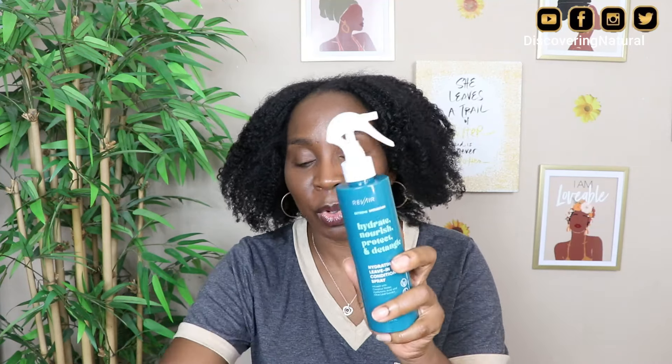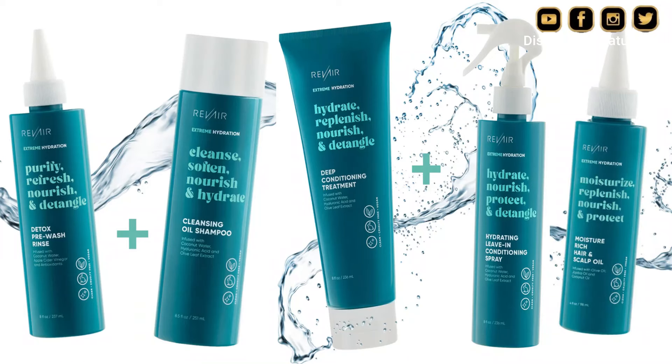Hi everyone, welcome to Discovery Natural. Yesterday I washed my hair and this is my hair after being washed. I put it in four sections and I put yarn to give it a little bit of a stretch because I didn't want it to be too hard. The products that I used yesterday were from the Riviere line — this is their new extreme hydrate product. That's the only thing I used in my hair and my hair feels so nice and soft.